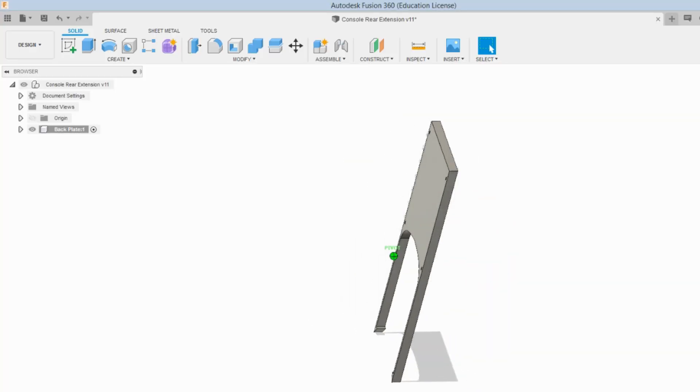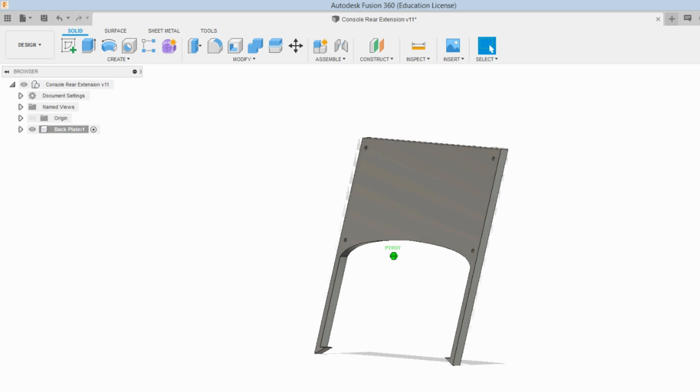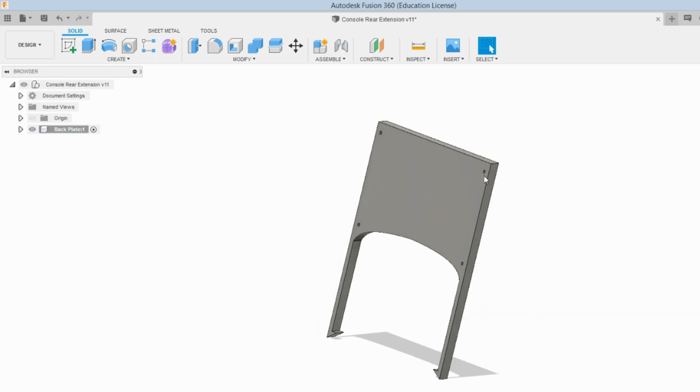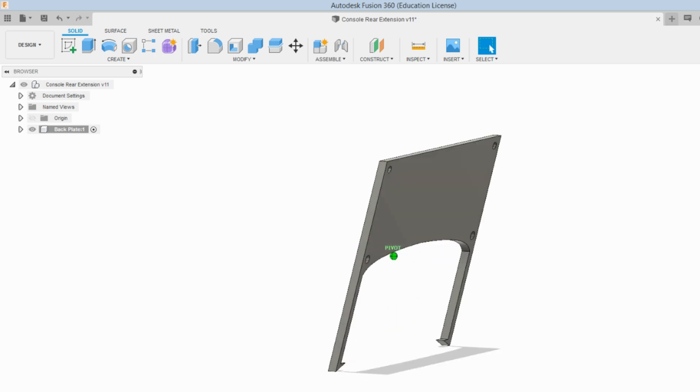After checking basic fitment of the cardboard cutout in the car, I went to Fusion 360 to create the base plate. I drew the sketch onto an offset plane to match the 15 degree angle of the back firewall, and used a sweep path to sweep the shape out. I also added the holes for screws to secure it to the box, which we created a bit later in this video.